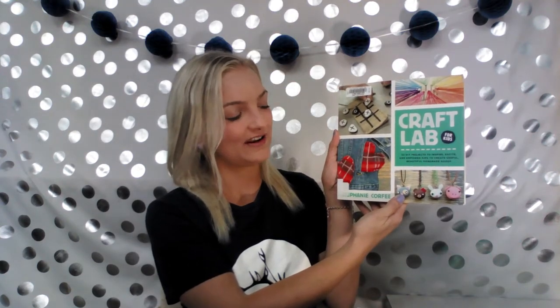I am going to show you how to make this marbled paper. If you'd believe it, it's made just using shaving cream and food coloring. I found this craft using Craft-a-Lab for Kids by Stephanie Corfey. Stay tuned to see how I make it, and later in the video I will also show you how to make a macrame plant holder which is best for teen and adult crafters. Let's begin.